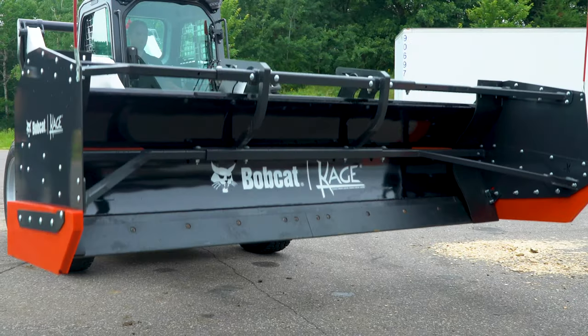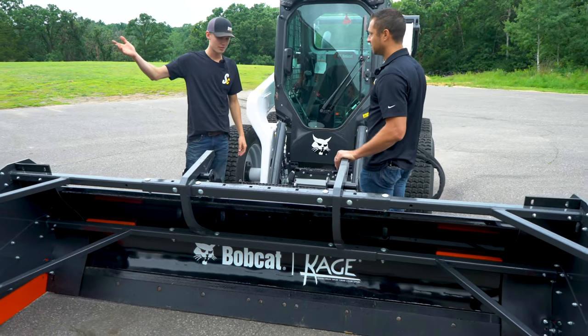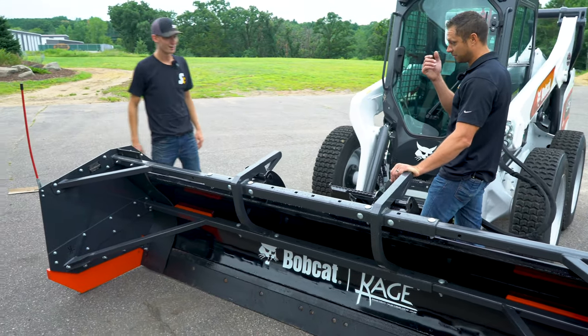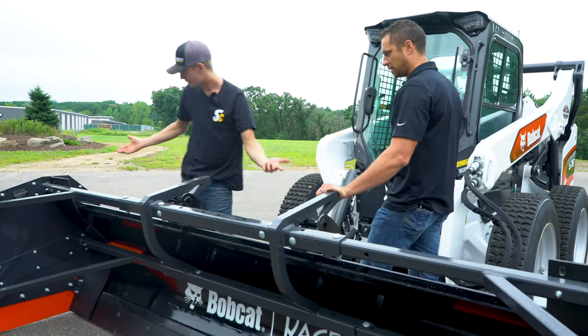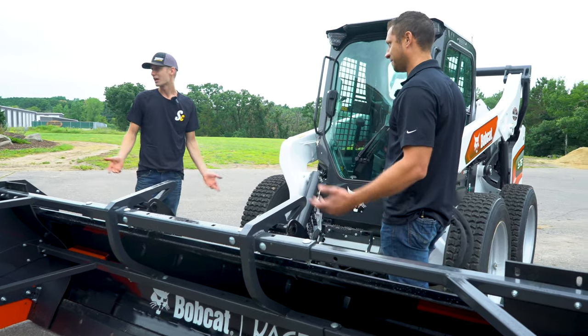So what is different on this? We obviously know these — the blue plows. What's different besides the color? I kind of like this gray, it's a good color. We've got different logos, different color plastics. There's got to be something else here.